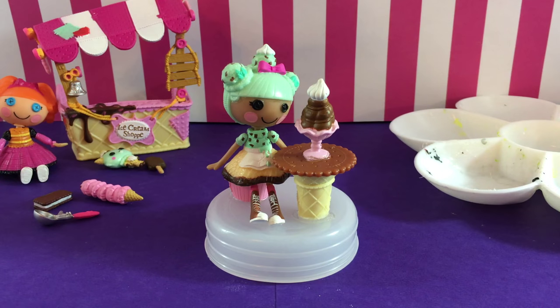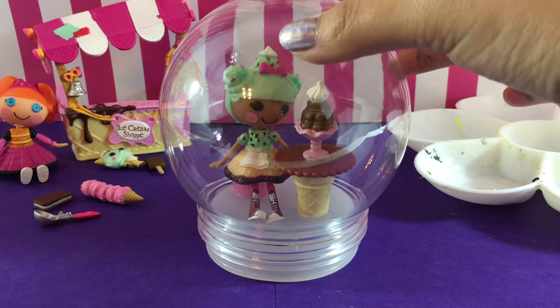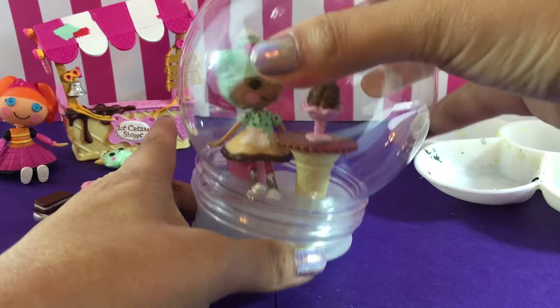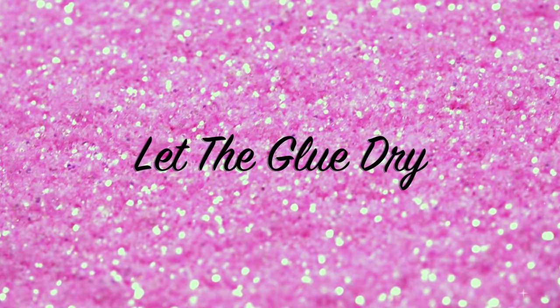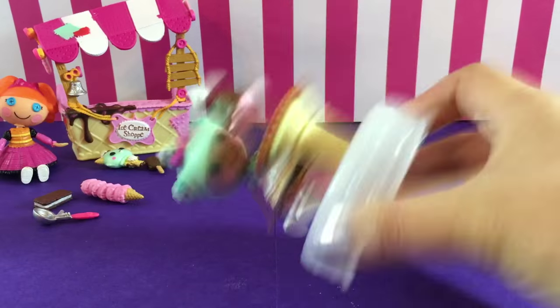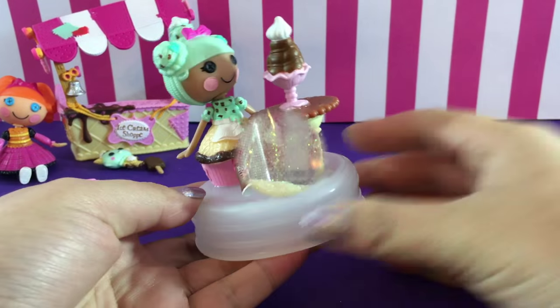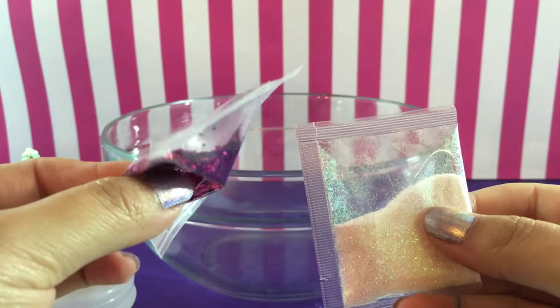While the glue is still wet and you can still move things around, go ahead and do a fit test. You always want to make sure that whatever setup you have on your base is actually going to fit inside the globe itself. And it fits! Set that aside and let it dry completely — it might take a couple of hours. Once it's dry, do the shake test — shake it really hard to make sure everything is on there and it's not going to fall off.